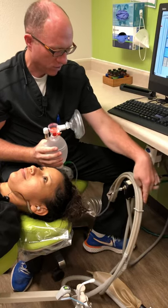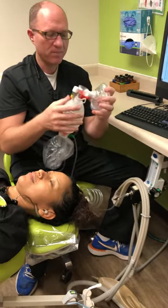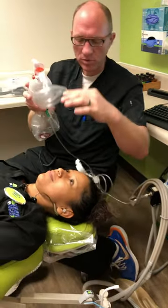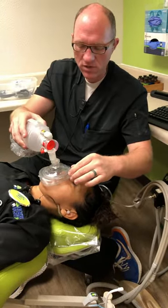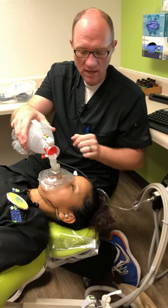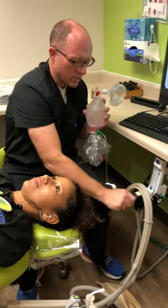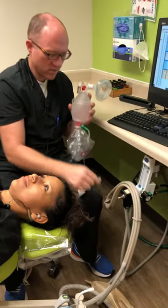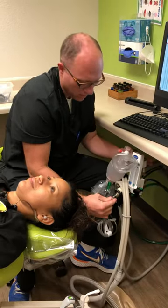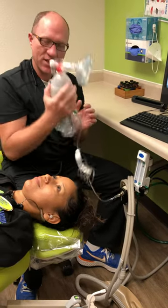Once that's in place and you turn this on, oxygen will begin to flow into the Ambu bag. Then this will be handed to the doctor, who can place it on the patient's mouth and nose, and begin to ventilate the patient — pushing in and out. So again, the attachment comes off, this slides on firmly, and then oxygen is turned on and it'll begin to flow. That's how you set it up.